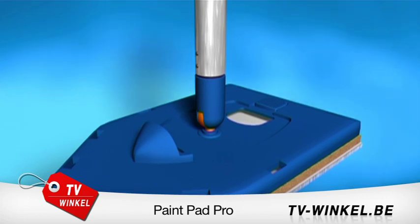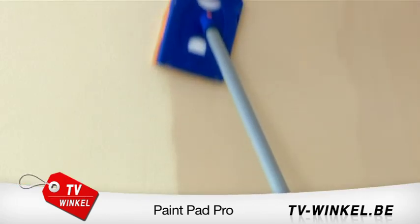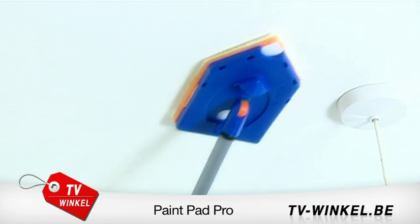Unclip the handle and attach a pole. Now you can get to all those hard to reach places with a smooth professional finish — no ladders, no splatters.